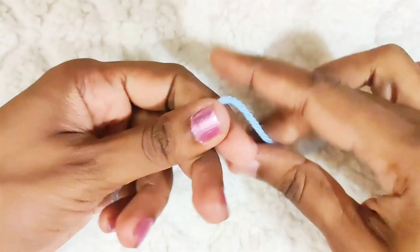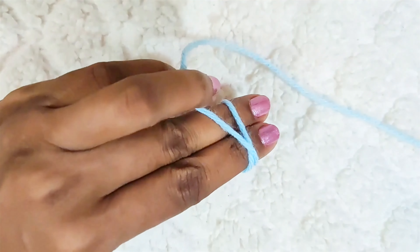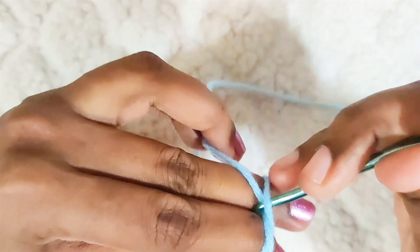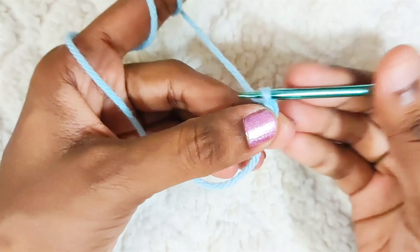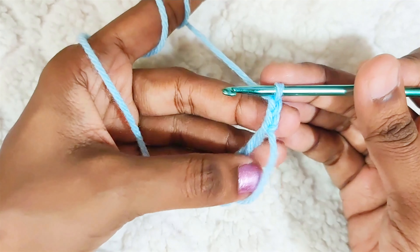Start with a magic circle, chain 2. This won't be counted as a stitch. Now make 12 double crochets in the magic circle.